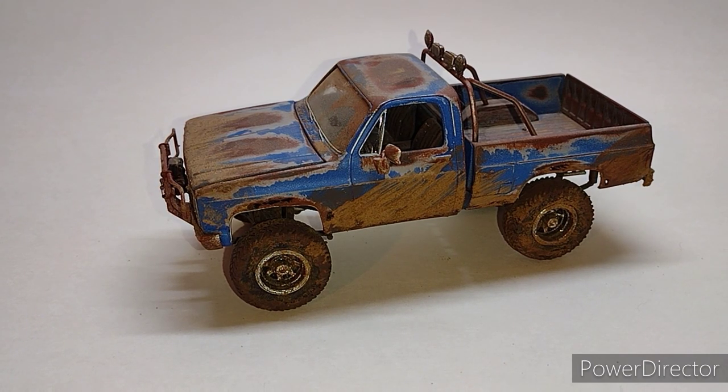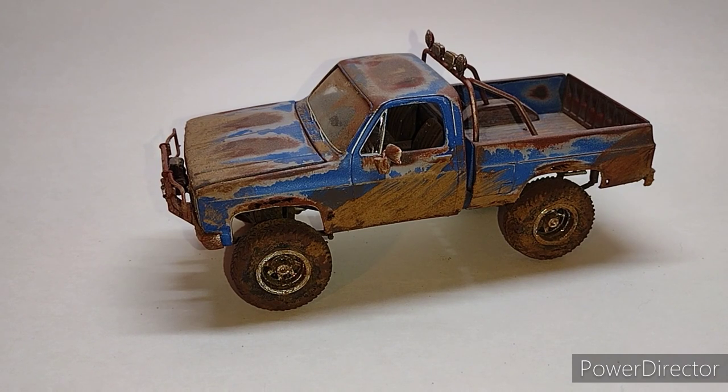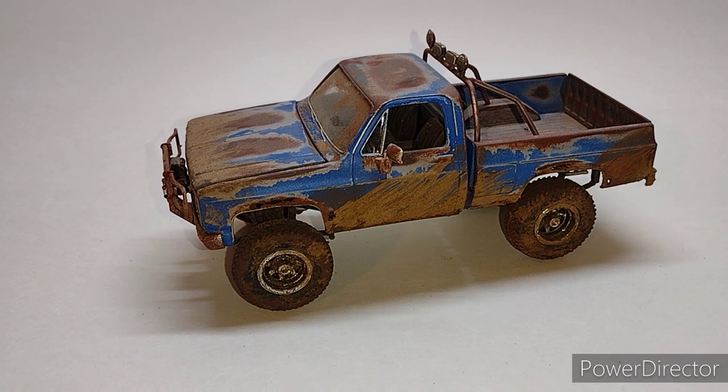There is no clear on this. I used MicroMark weathering powders and tile grout to get the mud. So let's take a look.